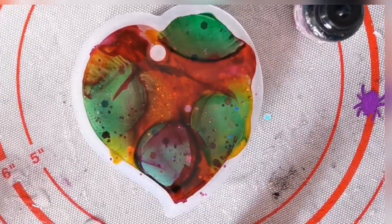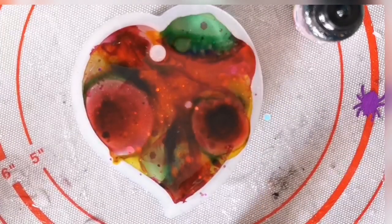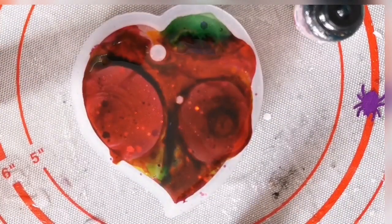Now, alcohol ink does actually float, so you're not going to see these colours on the other side when we take it out. That's why we need to add white ink, which pushes it down and gives you all the different swishy little effects on the other side.